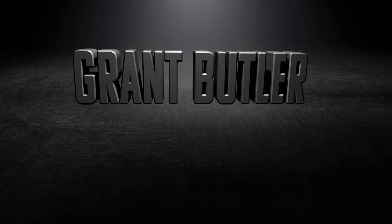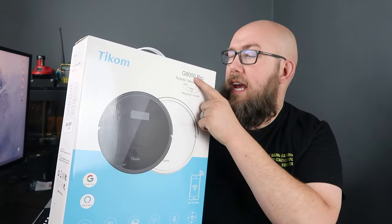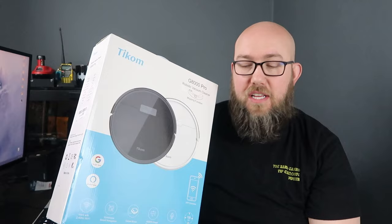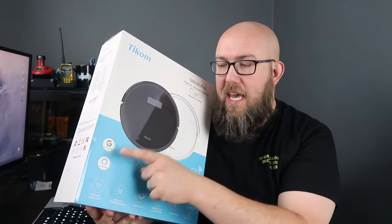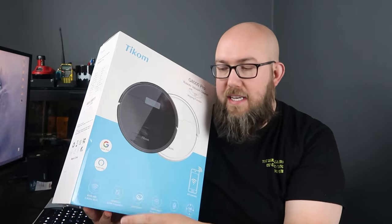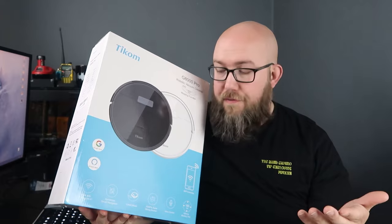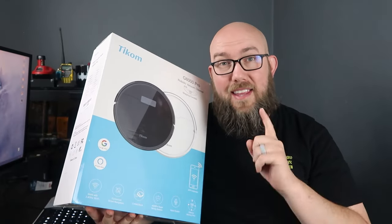Hello everyone, welcome to another video. Today we're going to be reviewing the Ticom G8000 Pro Robot Vacuum with a mopping function as well. It comes all in one with a mop and vacuum. It's also capable with Google and Alexa, has Wi-Fi compatibility so you can control it with an app on your phone. It has tons more features we'll try and go over as many as we can today.